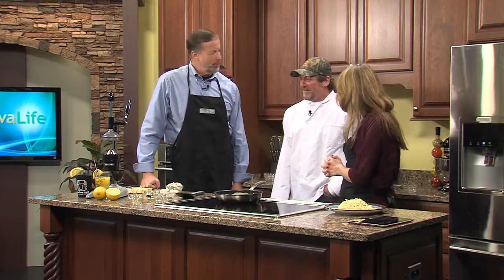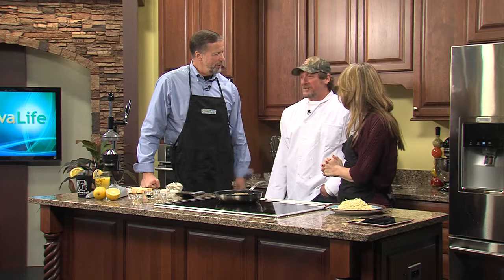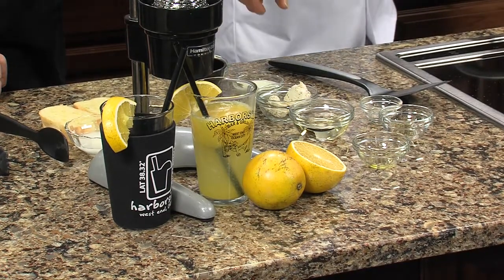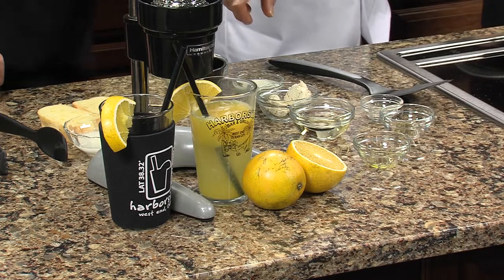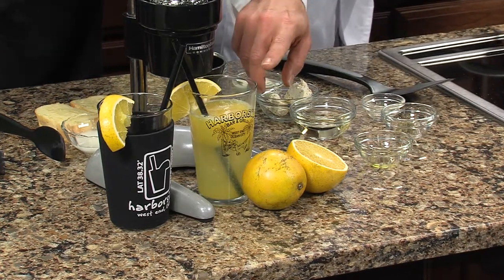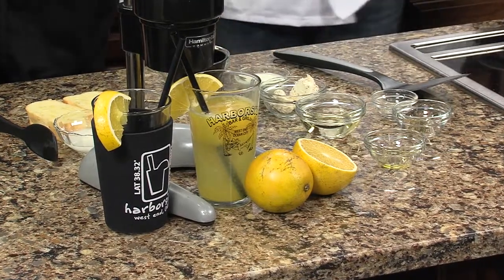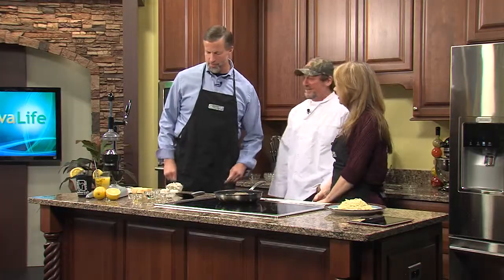You guys are famous for your orange crush as well. Yes — home of the original fresh-squeezed orange crush. We wanted to get the recipe for that, but he's not budging on that one. Actually, it's right on the back of our Harborside Bar and Grill glasses. You can come in and get an orange crush and the recipe is right on the back. Now we know where to go get the recipe for that.